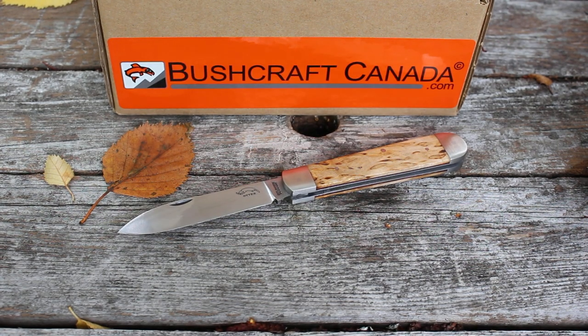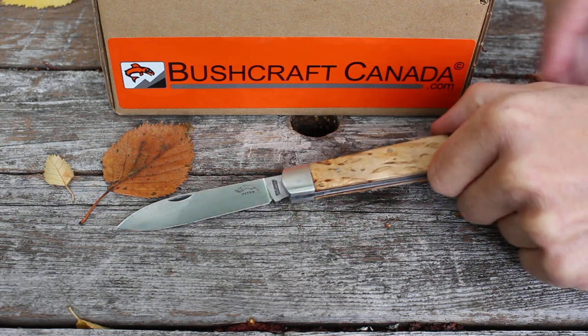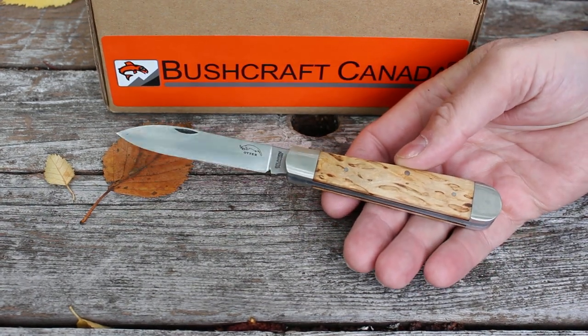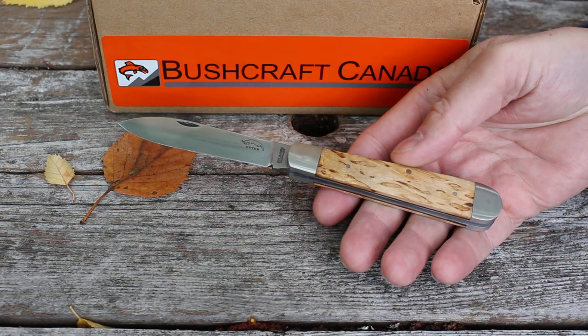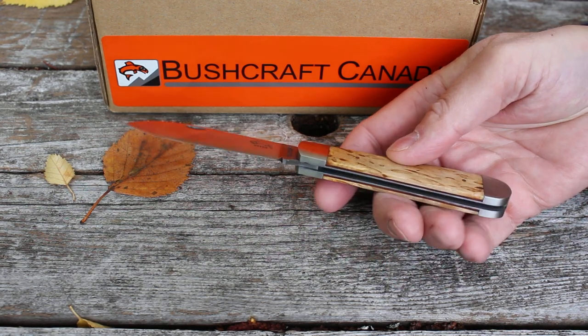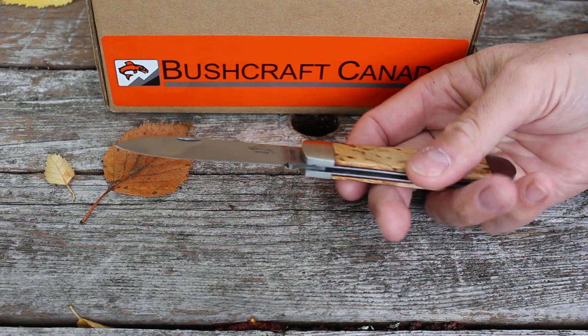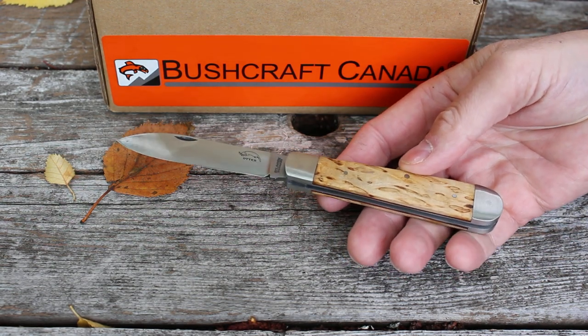Hello, Paul Robinson from BushcraftCanada.com. I just had a delivery in from Otter Knives of Germany and I thought I'd do a quick video. This is on their Nordic folding knife — I haven't had these in before but I really like the Otter Knives.